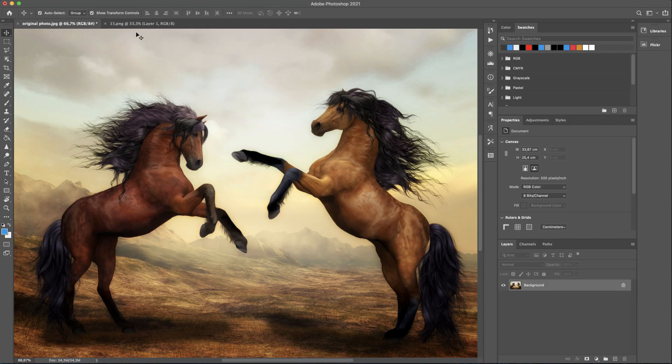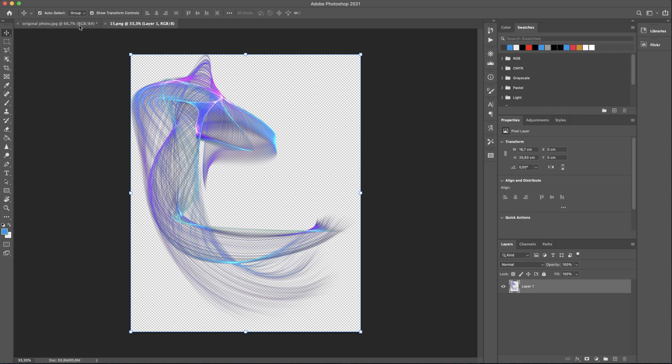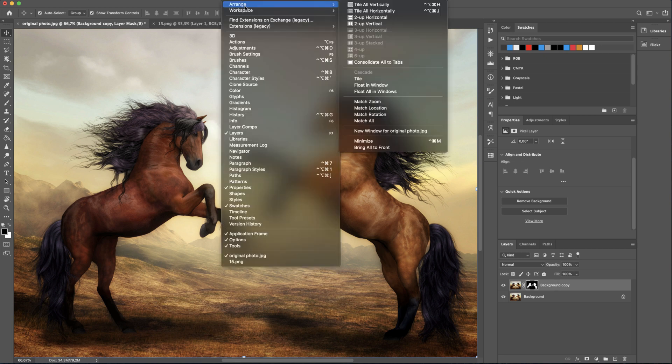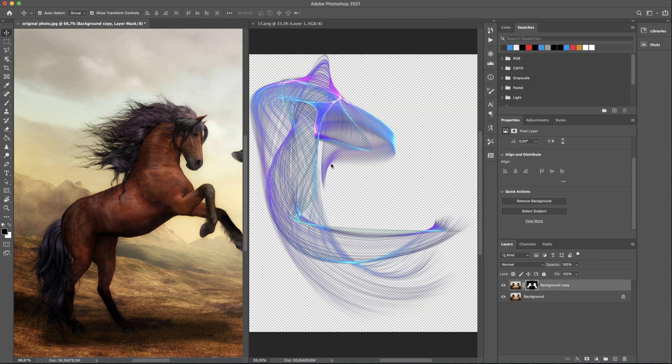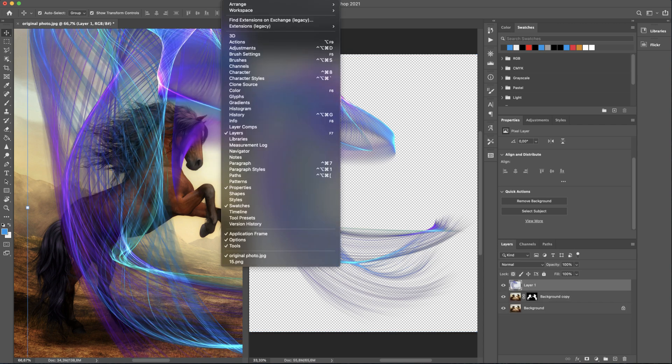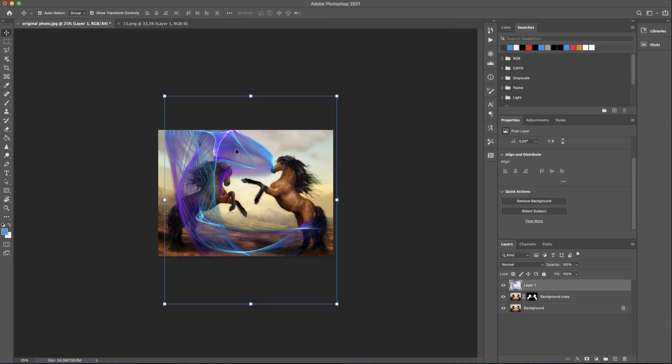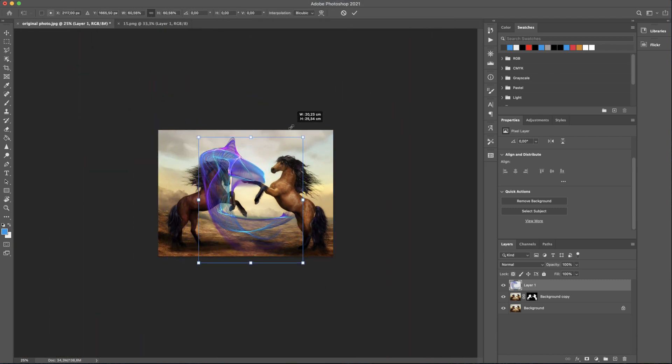This is an easy way to add the overlay image over a photo with horses. Duplicate the background layer by dragging it to the create new layer icon. Make sure you have the properties panel open, then click on remove background. I will hide the initial background layer to see if Photoshop did a good job. Then I will go to menu, workspace, arrange, and choose two up vertical to see both images side by side. After I drag the overlay image over the horses, I will close the other tab.